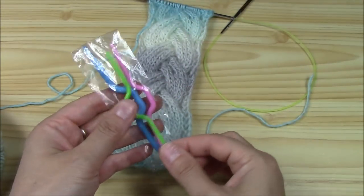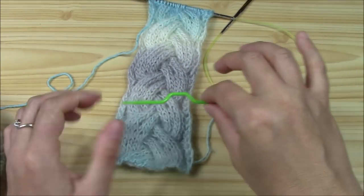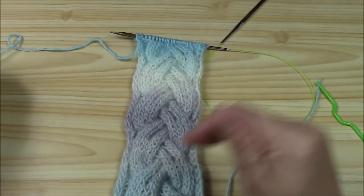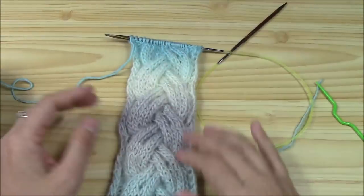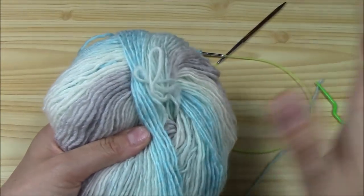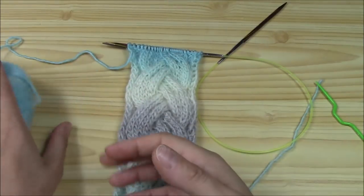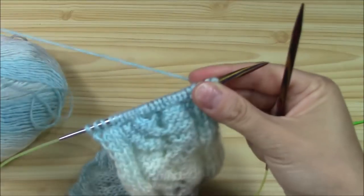For the cable needle, they usually come in three or four sizes — try always the size smaller than the needles you're working with, or at least the same size, because it's easier to work. I'm working with my Marrige color yarn — you can find it in our shop. It's wool to be worked with 4mm needles, and I'm working with 4.5mm because I knit really tight. I always try half a size more than what the yarn label requires.